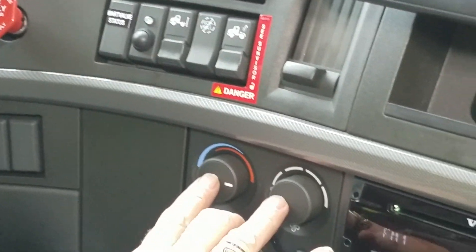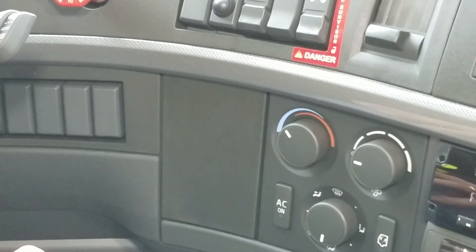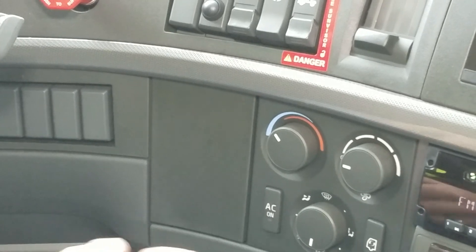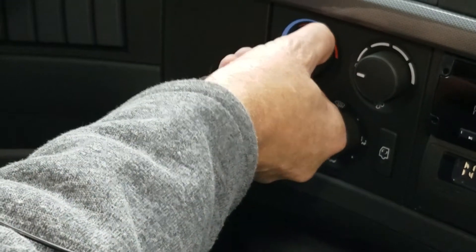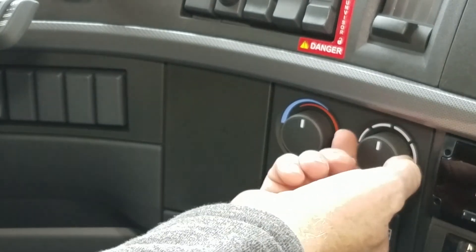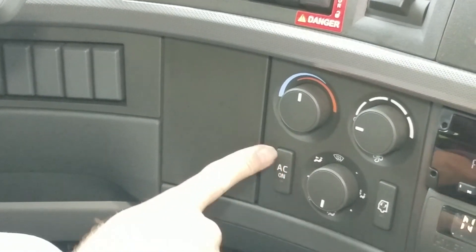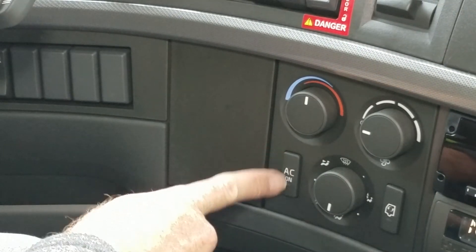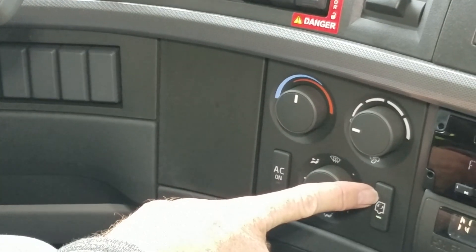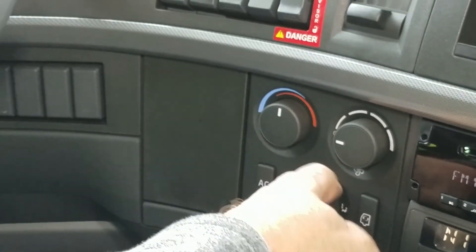Air conditioning and heating controls, all by a dial. It's hot on one end, cold on the other — simple clicks. Fan control speeds are here as well. Air conditioner: push it on, the green light comes on; push it off. Recycle air — we can have fresh air from the outside or cabin air from the inside. And we have comfort controls here.